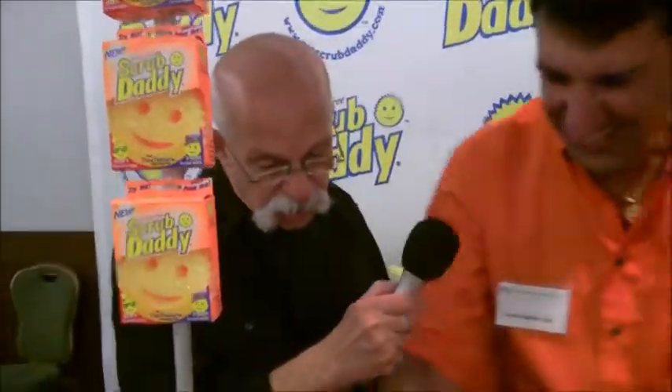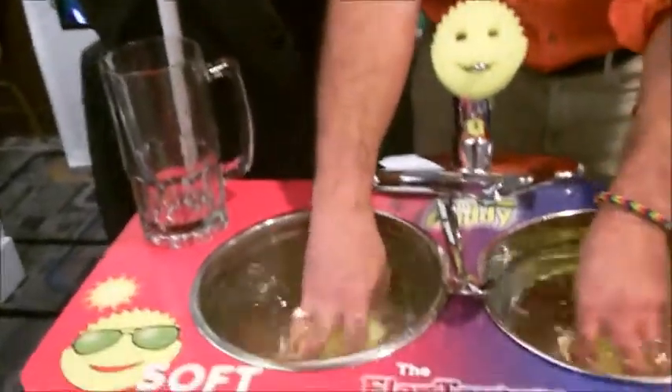It's like the Viagra of sponges. But you don't need a blue pill — you just need some water.